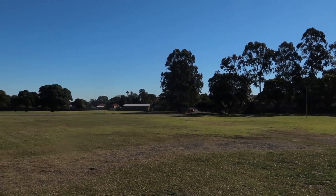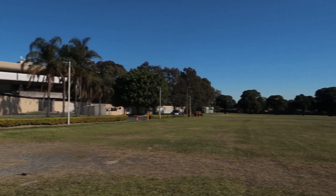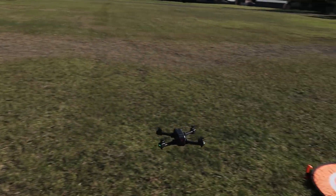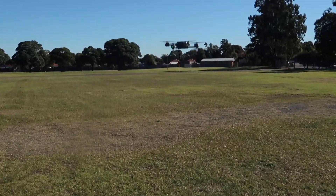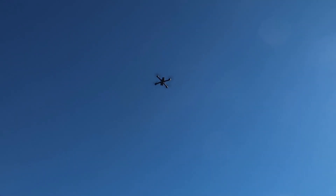I have seen many reviews saying that the MJX X103W has some flight problems or GPS issues that make the drone go crazy or toilet bowl. So once I get the drone repaired, I'll do some tests and try to figure out what is wrong, because I haven't really had these issues with the drone myself.